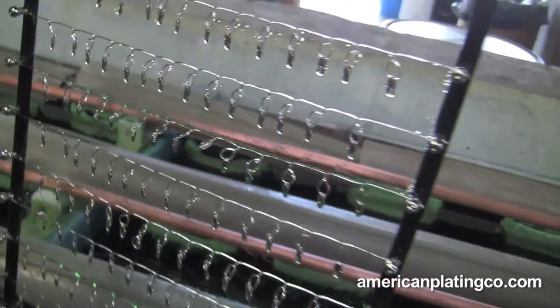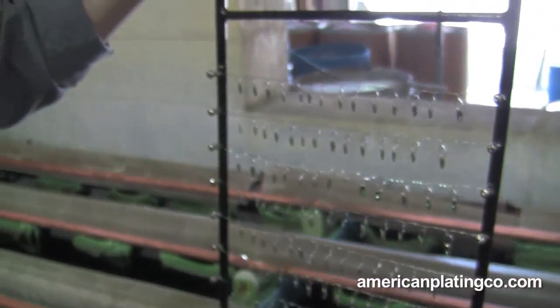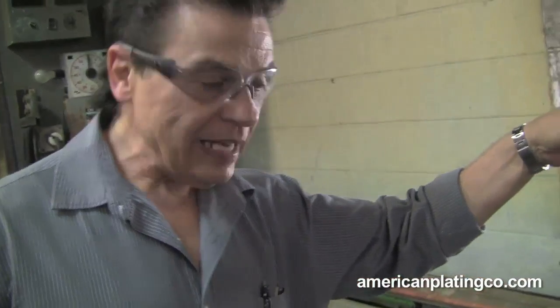Now that's what it looks like — it's nowhere near done, but we're going to at least show you exactly how quickly it does plate. It's got to stay in there longer to actually get the quality that we want. We try to do whatever we have to do to get the job done.